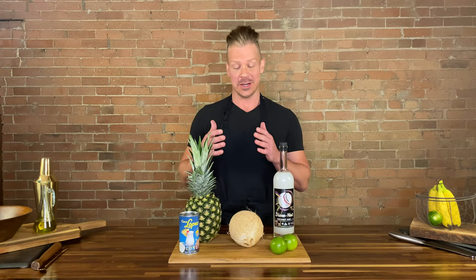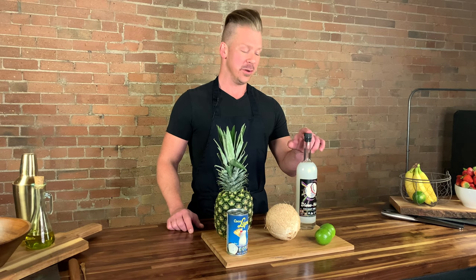Aloha, and welcome back to another episode of the Look Great Naked Cooking Show. I'm your host, Nathan Chase Plummer, and today we are making the Pineapple Colada. It's our take on a pina colada, but we're using the freshest ingredients — fresh coconut, fresh pineapple, and our very favorite coconut rum, the Disco Nut from Dented Brick Distillery.